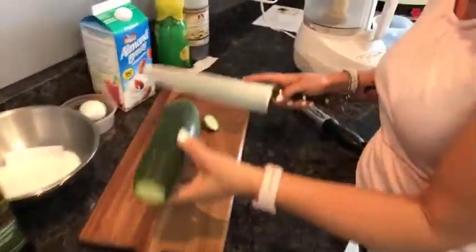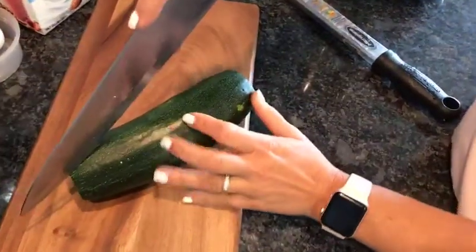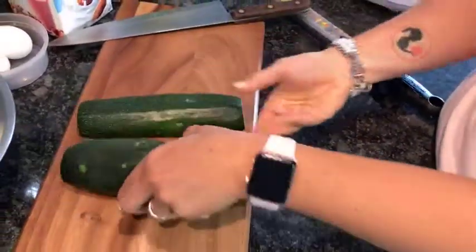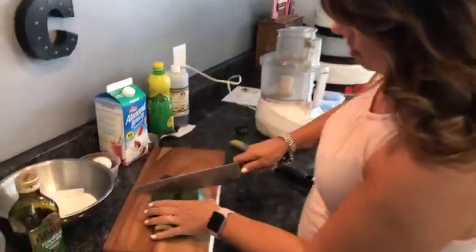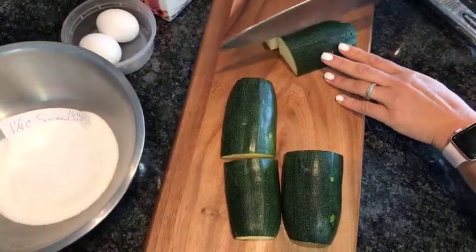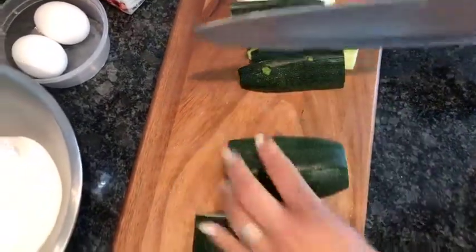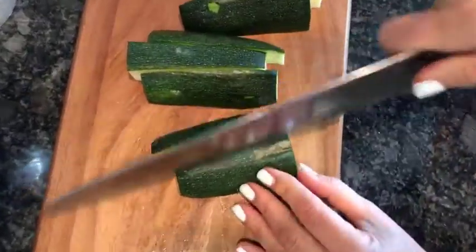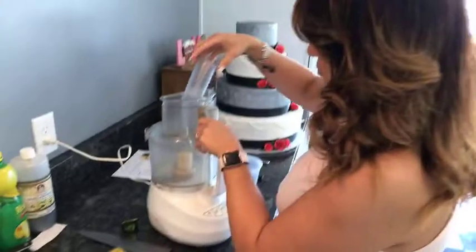First we have to start by preparing the zucchini. I'm going to cut off both ends and discard those, then cut the zucchini right down the center, because it's much easier to work with when it's flat. By cutting it down the center you get two flat sides, which makes it much easier to cut. I'm going to cut this up into pieces so I can put it into the food processor.